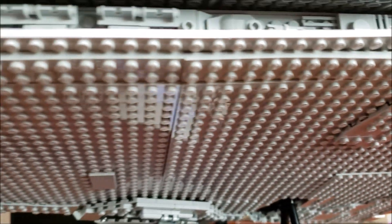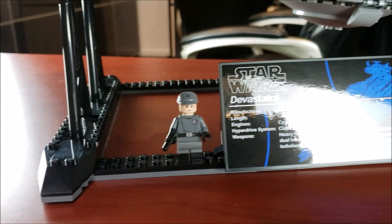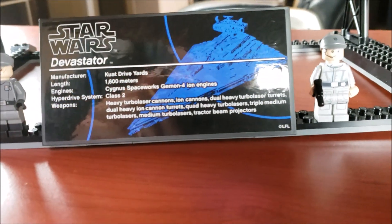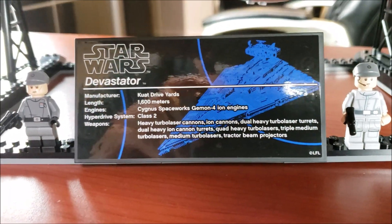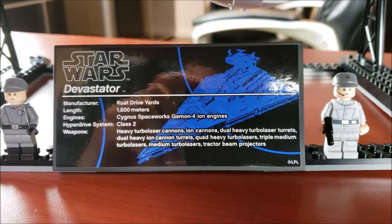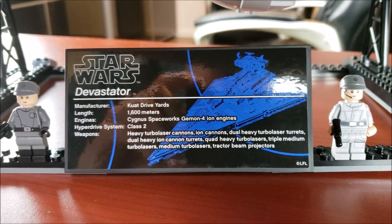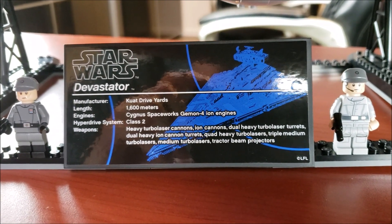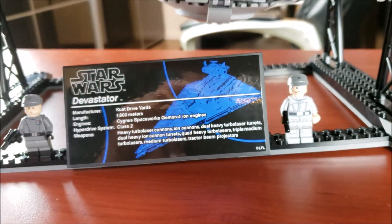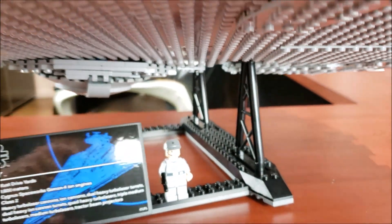There is a ton of detail on the bottom of this set. Here we have an Imperial crew member and an Imperial officer — we'll get more detailed into these minifigs shortly. I just wanted to center in on this plaque — very nice looking. The ship is only 1,600 meters long. I wish they had put the general population that lives on the ship like they did on the Super Star Destroyer, but it's still a nice looking plaque.